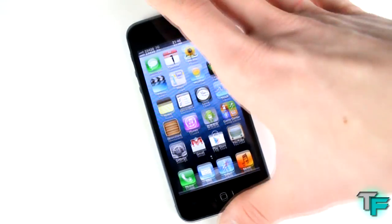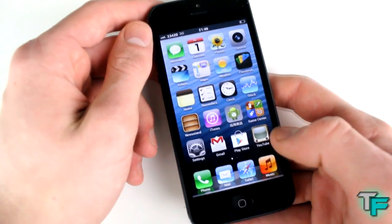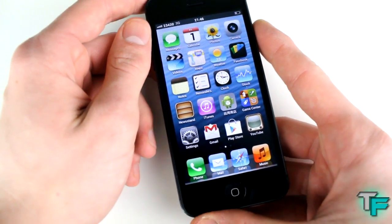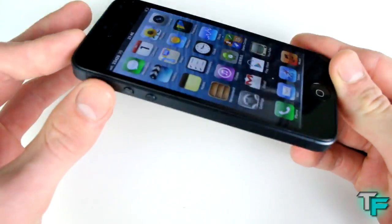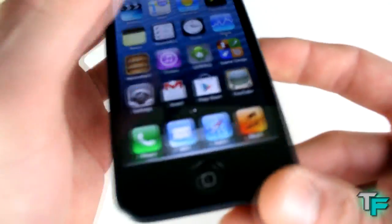Now, this has been nothing but trouble for me — it's been a pain in the bum, basically. I got this about 3-4 weeks ago and it just hasn't been working for me. I'll go through the first fault. Look at all the bodywork — it's one-to-one dimensions, it's really nice.